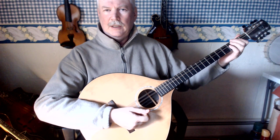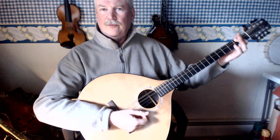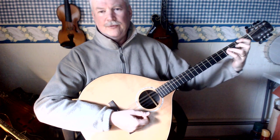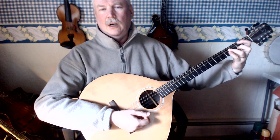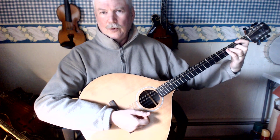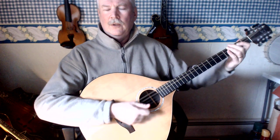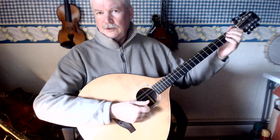The other way I do it is very similar to the way I play the chord on the mandolin. First finger on the 2nd fret G string and then 3rd finger, or 4th finger if you don't like that stretch, on the 4th fret D string. I like that because I like the tone of it.